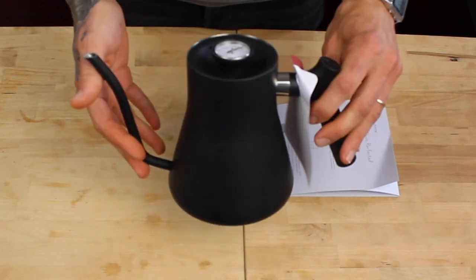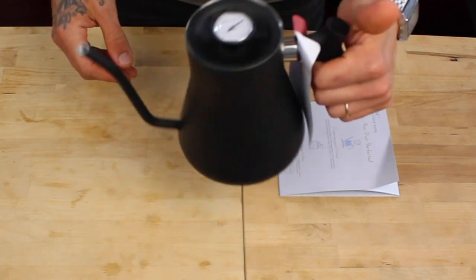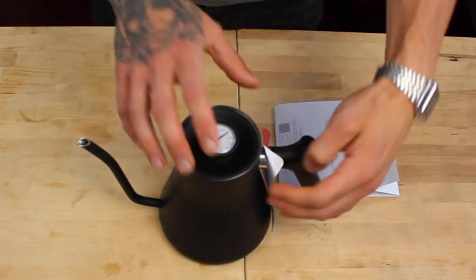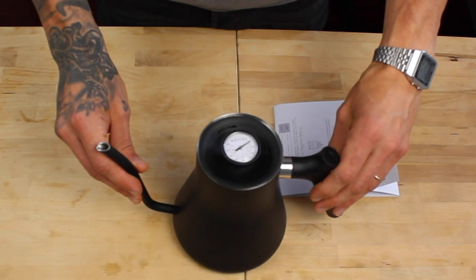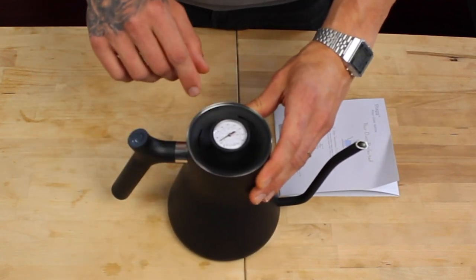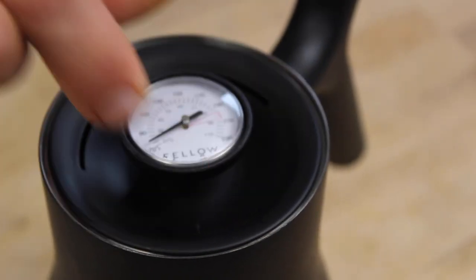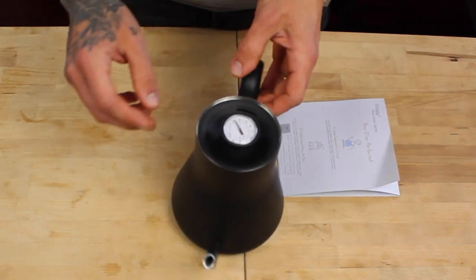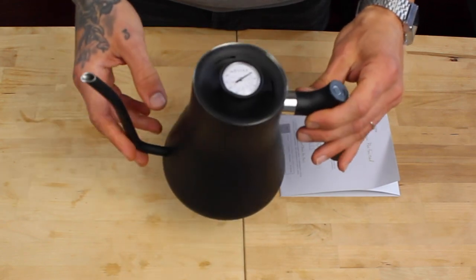As you can see we have the kettle here. You can fit one liter of water inside. It has a weighted handle so it makes pouring very easy. There is a temperature gauge — a thermometer on top — indicating the water temperature once it's on the stovetop. Most of the time I just use water off the boil, so around 95 to 96 degrees.